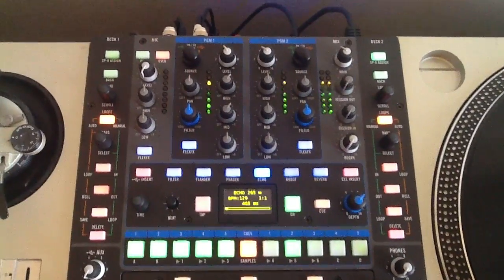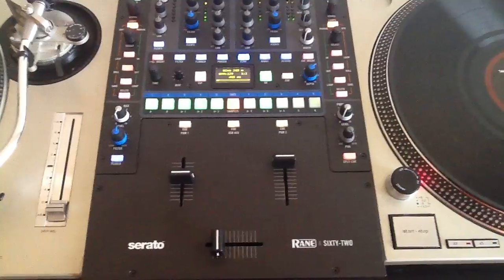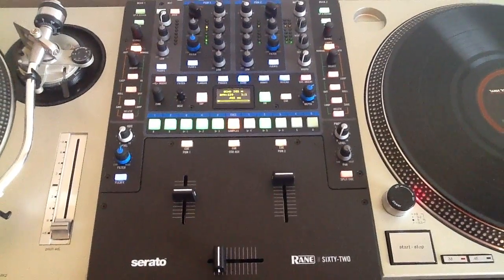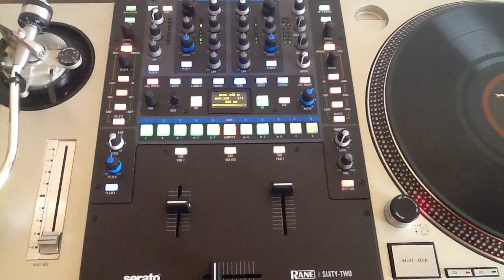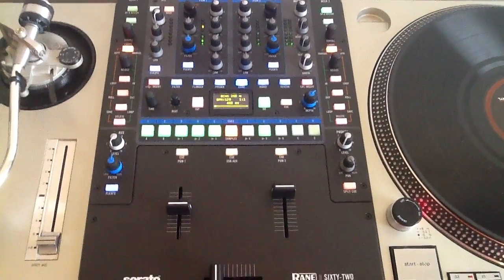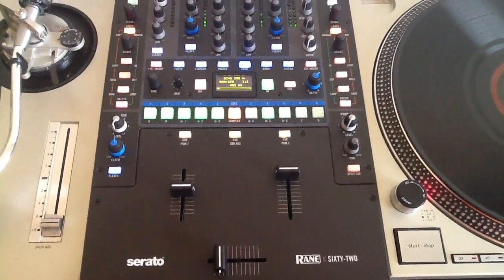I'm very impressed with the 62 — it's a very good mixer. I'm going to have a lot more videos coming in the next few weeks with the 62. There are a lot of features and stuff hidden inside that aren't fairly obvious at first, so I'm going to be doing a lot of videos with the 62 in the coming weeks.